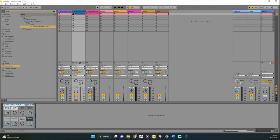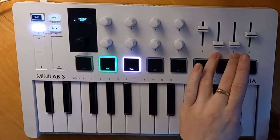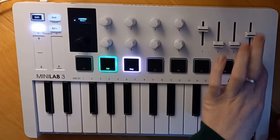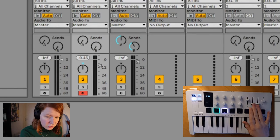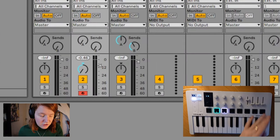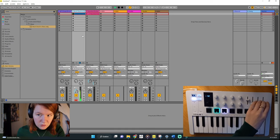There are four sliders. The first controls volume. The second and third send to reverb and delay master tracks (send A and B). The fourth is for panning — moving the sound left or right. You can adjust the volume here, change the amount sent to those A and B master tracks, and pan the sound accordingly.